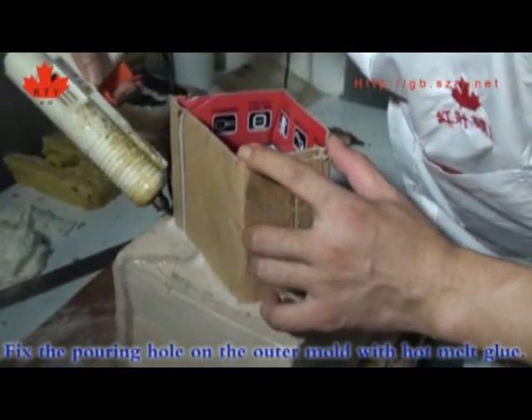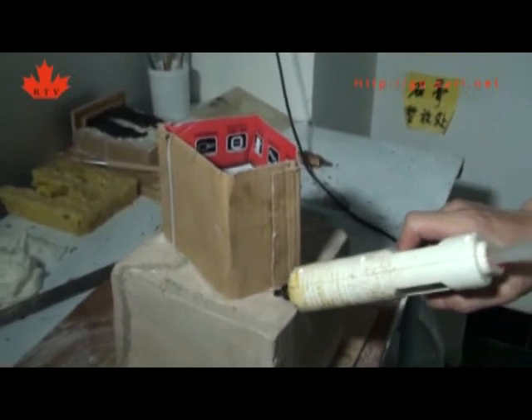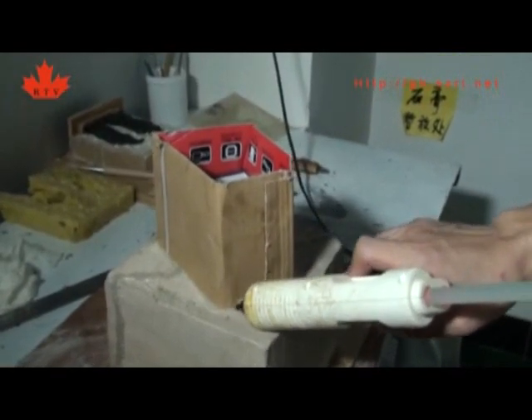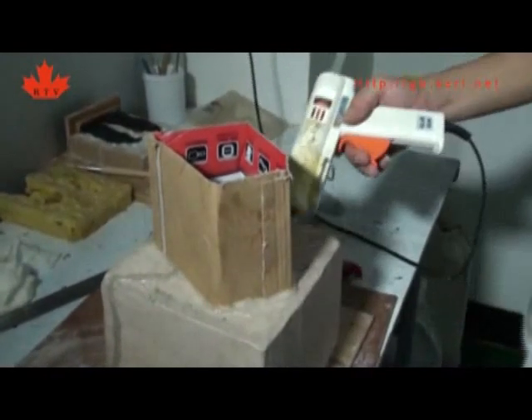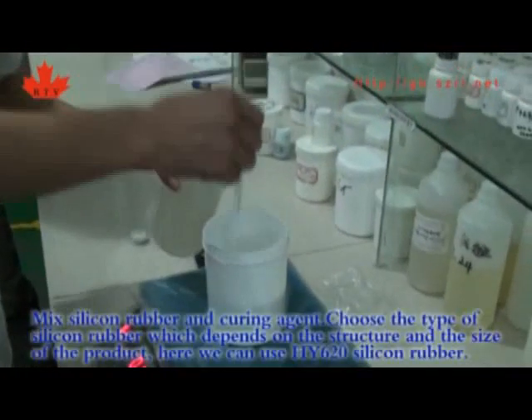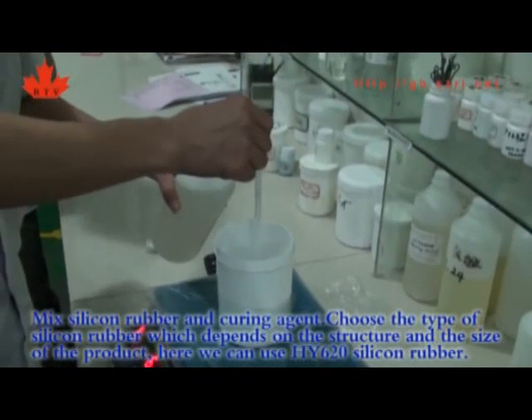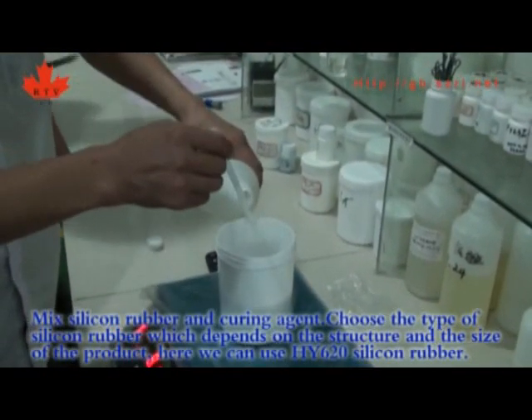Fix the pouring hose on the outer mold and seal the silicone hose on the outer mold with hot melt glue. Choose the type of silicone rubber based on the structure and size of the product.